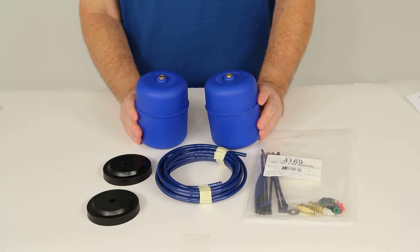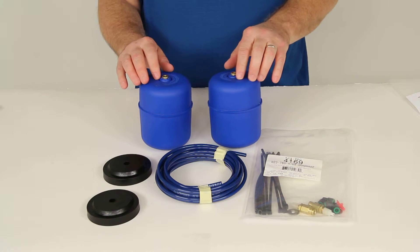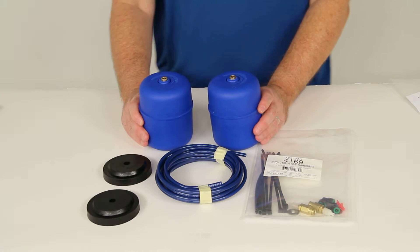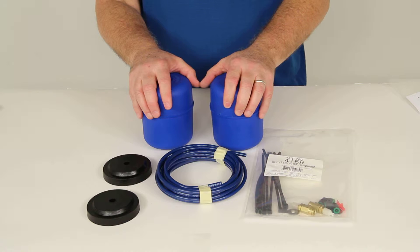These will keep your vehicle level when you're hauling a heavy load, giving you improved steering control and balance. It will even level your headlight beams and help reduce tire wear. They will maintain an even load distribution with the air pressure in them by leveling the off-center loads.